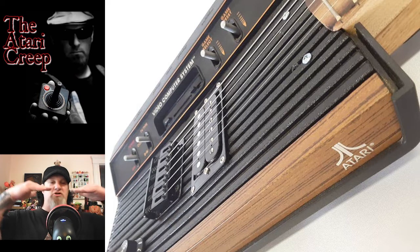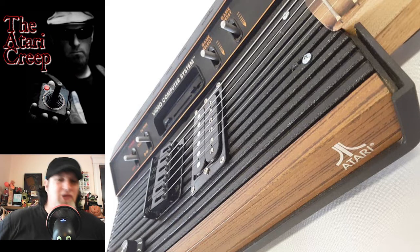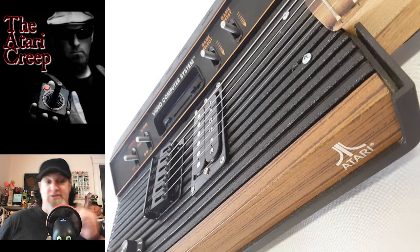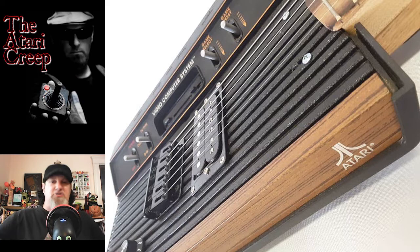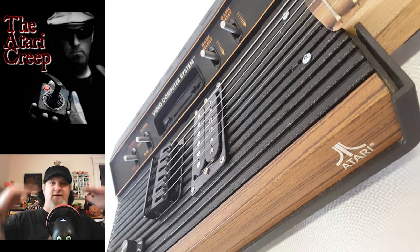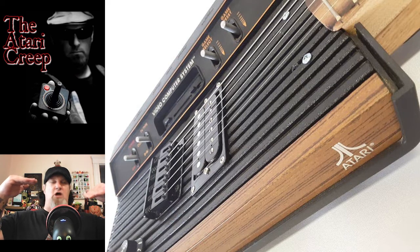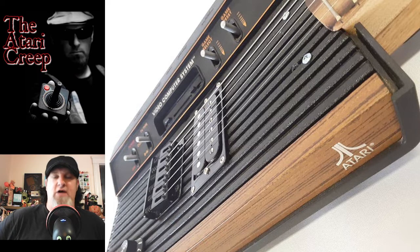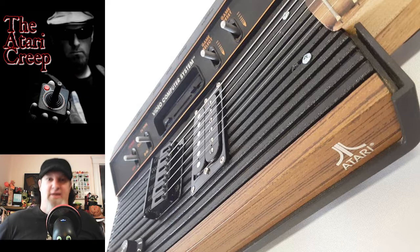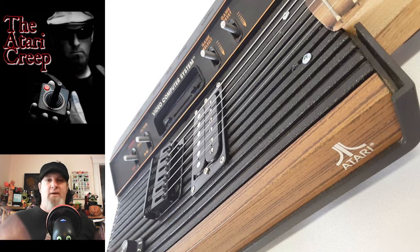It almost looks like the saddles are kind of low - it's almost like it has to come down to meet the proper height. A lot of times when people build something like this, and I learned this getting into cigar box guitar groups, people think just putting a stick onto a thing and keeping everything straight means it'll work perfectly. But you have to take heights into account. I think what happened is the neck height wasn't quite where it should have been, so everything is a little bit lower at the bridge end.